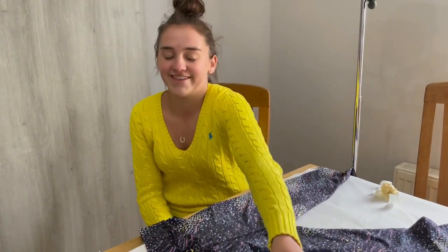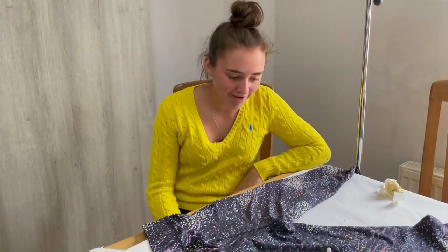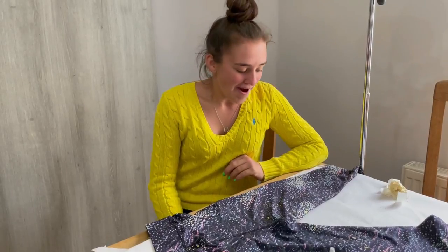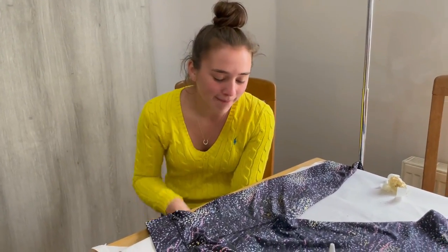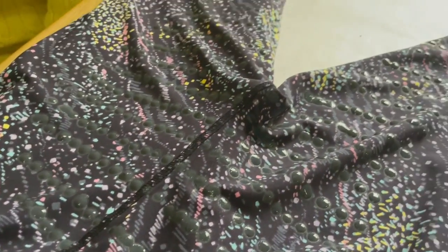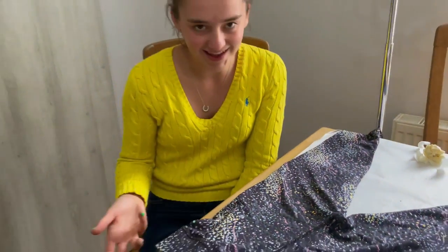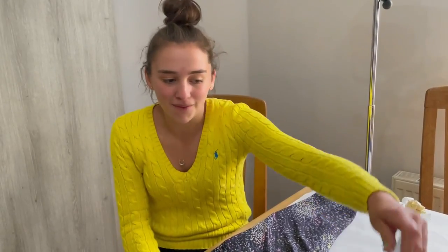My mum has just finally finished applying the sock stop stuff — I wasn't brave enough to do it this time because I really messed it up last time. There are some dots that have joined up, but my mum has mentioned that the funkier the pattern, the less likely you are to notice it. And also, for 12 pounds, how cool is that?